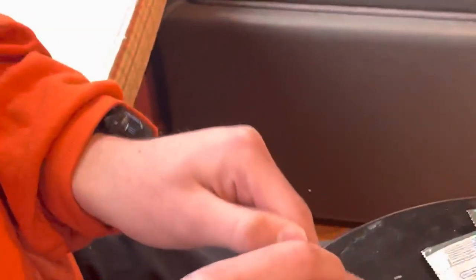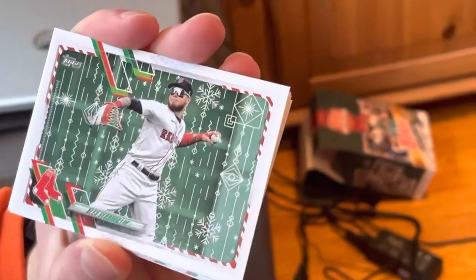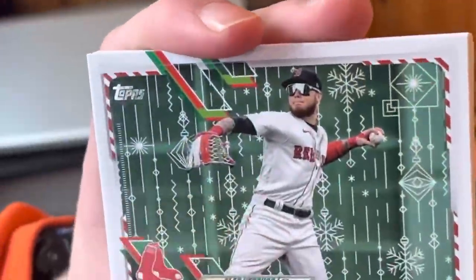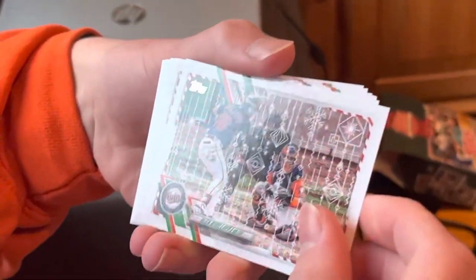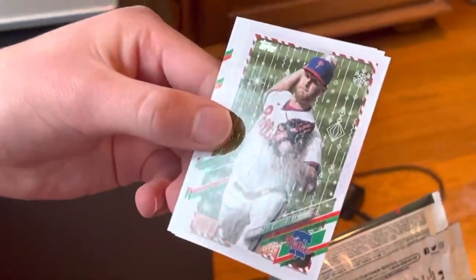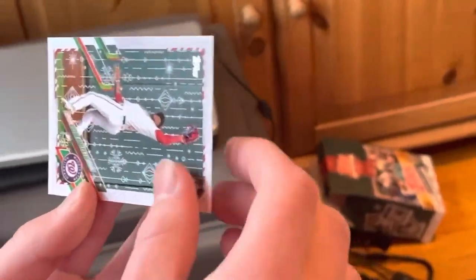Our last pack of this video — thank you guys for watching. We have a Josh Palancio of the Blue Jays — I really never heard of him. Alex Verdugo. Oh, I almost missed it, but that is a short print. Look at his glove — it's red, white, and green. That's a pretty cool looking card right there. It is a 20 — that should be a normal short print. Alejandro Kirk, Alex Kirloff, Manny Machado, Kyle Lewis normal one, Zach Wheeler, George Springer, Taylor Trammell, and Victor Robles.